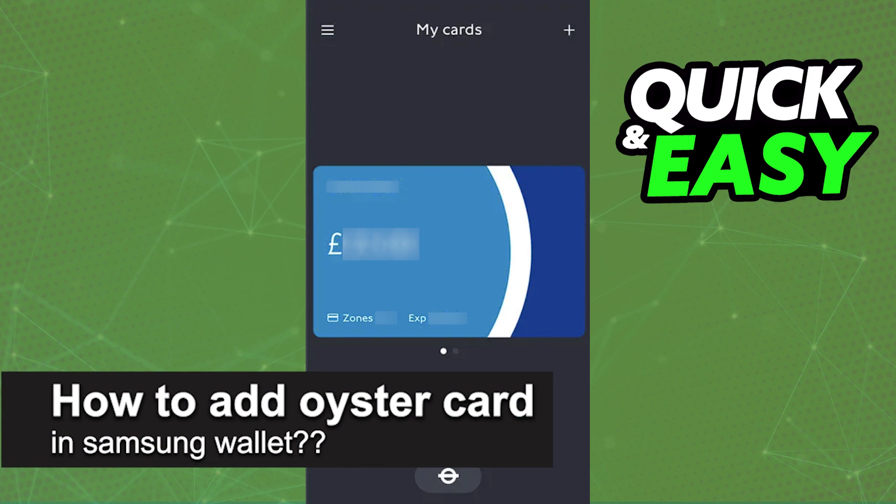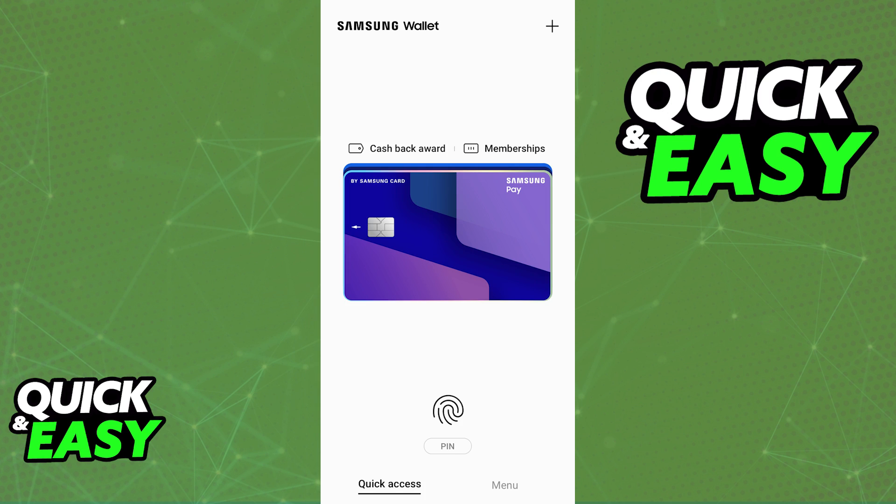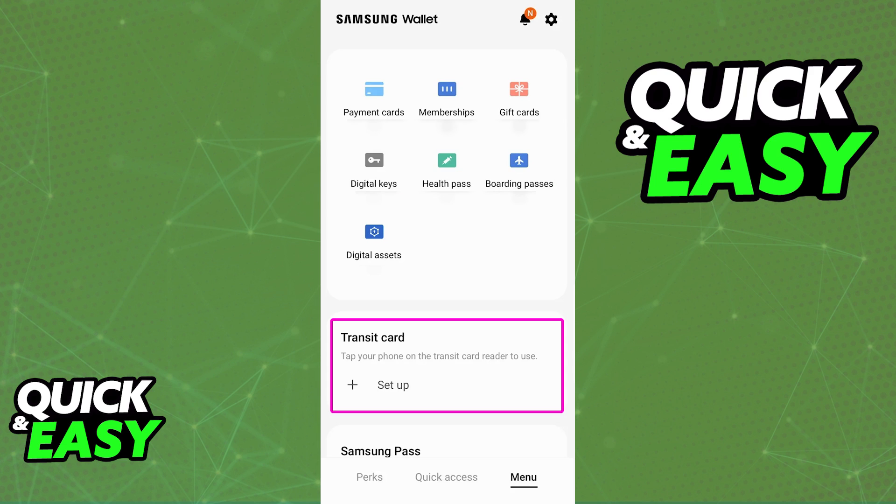In this video, I will solve your doubts about how to add an Oyster Card to Samsung Wallet, and whether or not it is possible to do this. To answer this question, we can try to open Samsung Wallet and tap the plus sign to see the option to add different transit cards.